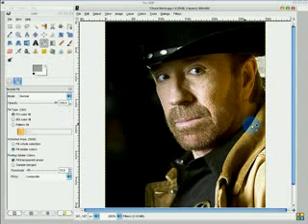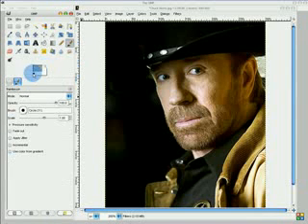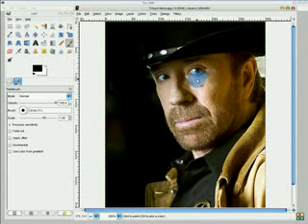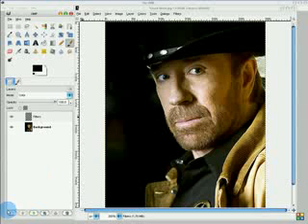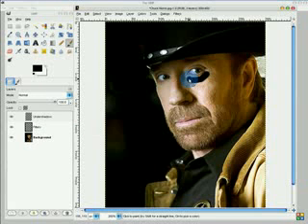For now, we are just going to be retouching his face. On this Filters layer, I'm going to make a new layer — this will be Undershadow. Then just paintbrush around his eyes, almost like those football things to block out light. It doesn't matter, you do not have to be that precise about it.